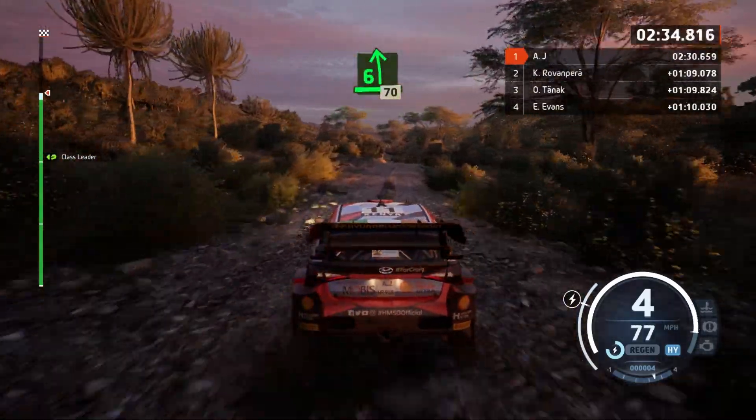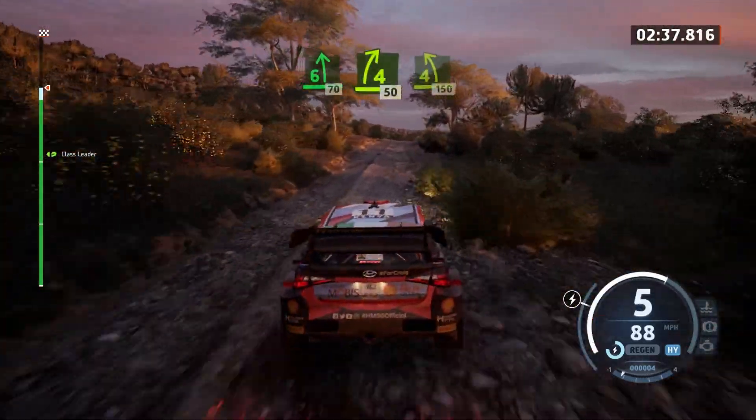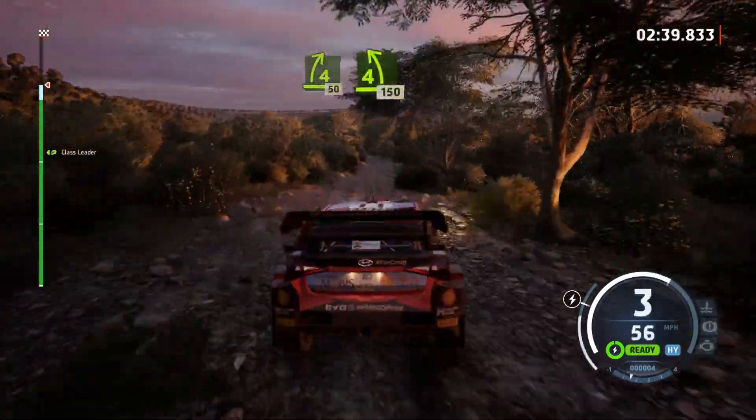6 left to the crest, slowing, 70. 4 right to the crest, 50. 4 left, short, twisty, 150.